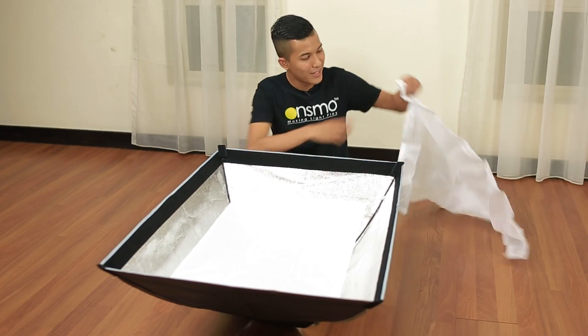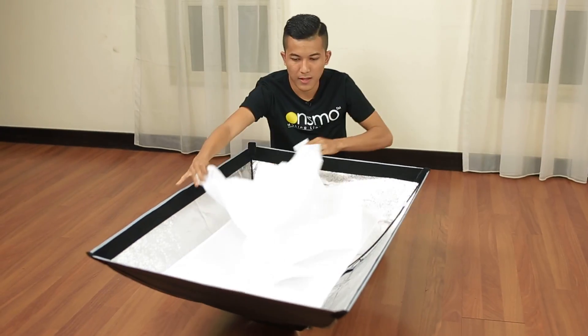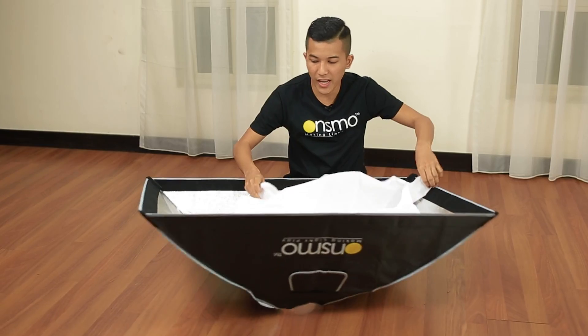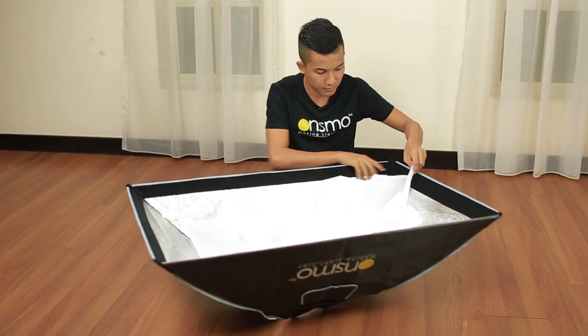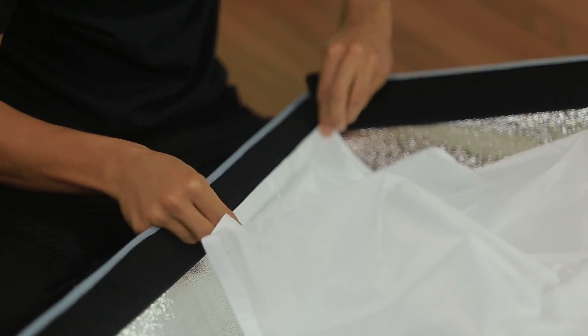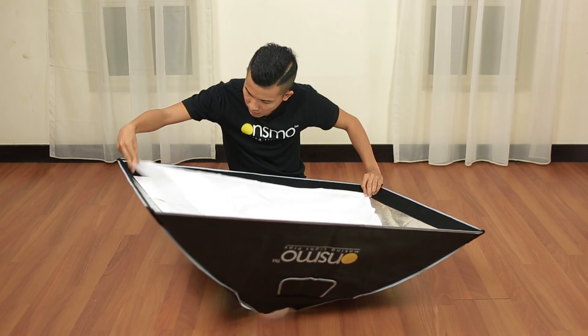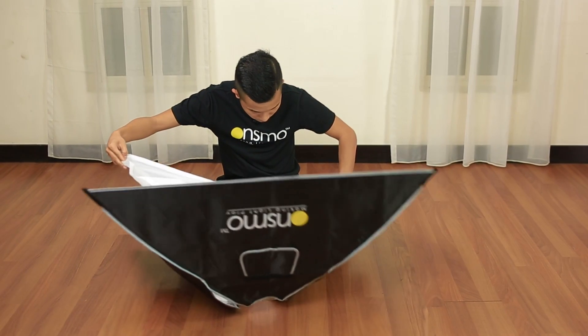Next step: take the external diffuser. And stick it to the inner edge of the velcro. Take the other side. Take the width — it's the big one.